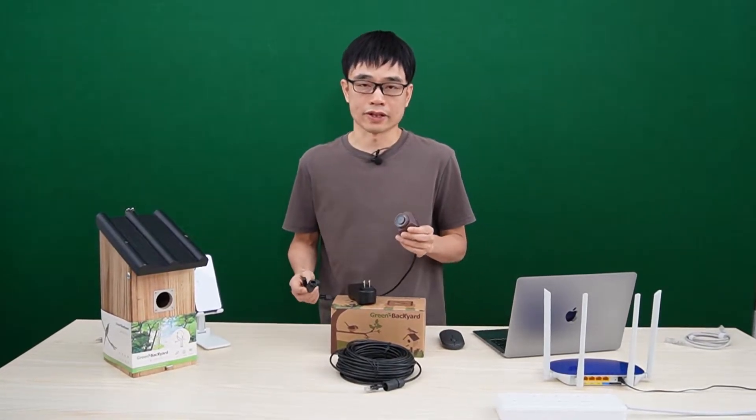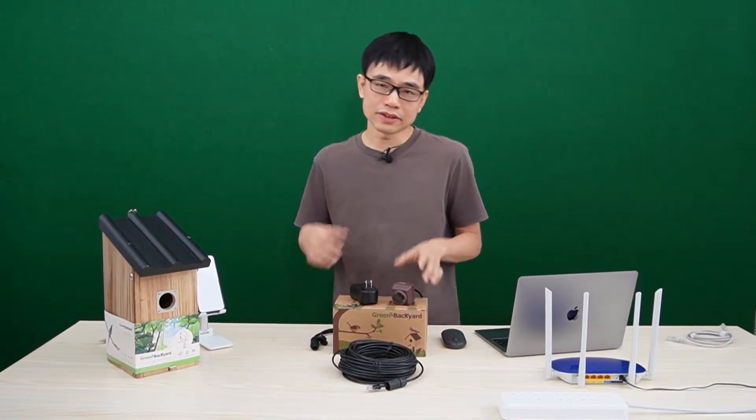This is the IP Birdbox camera with cable connection. Personally, I prefer the camera with cable connection.